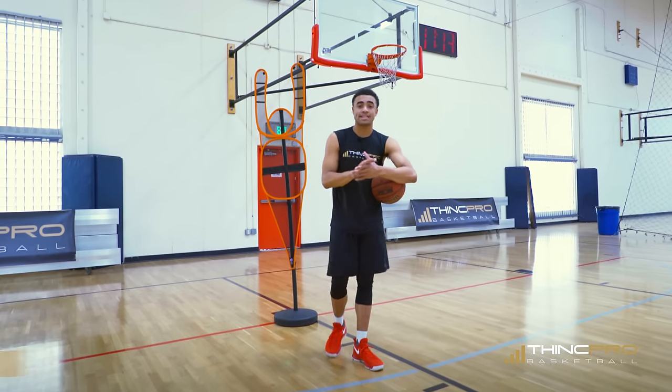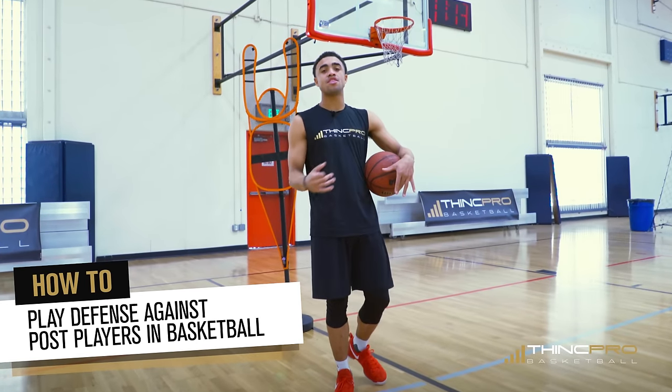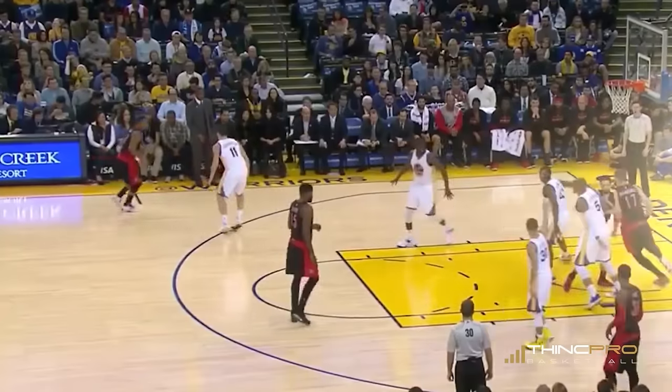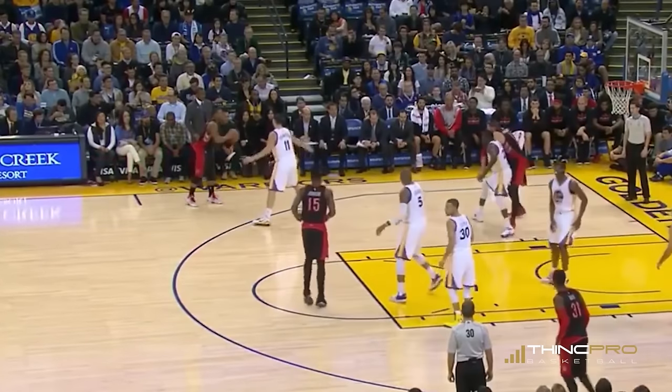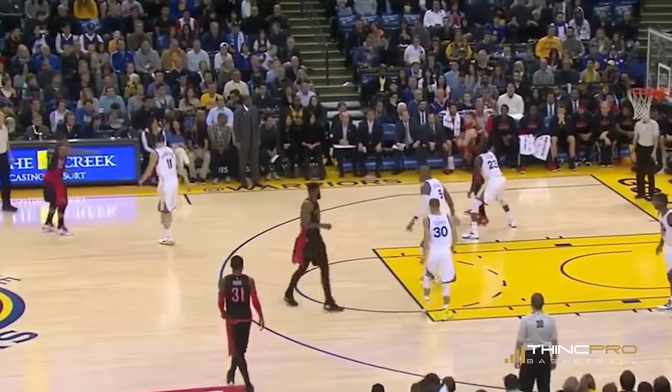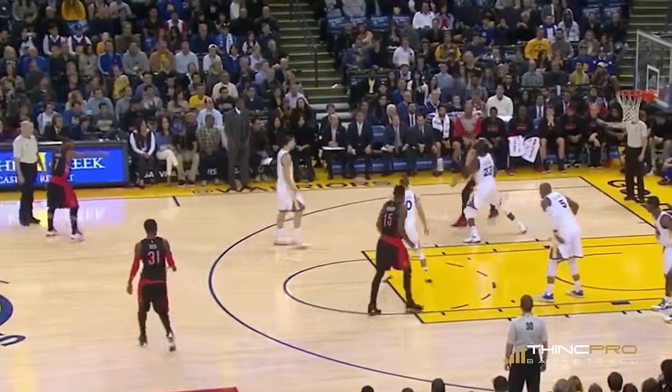Alright guys, we're going to break down how to play defense in the post against a post player. We're going to talk about it three different ways. I'm going to put this ball out here because this is where the pass is coming from, so we're focused right here down here. It's me and Buddy.